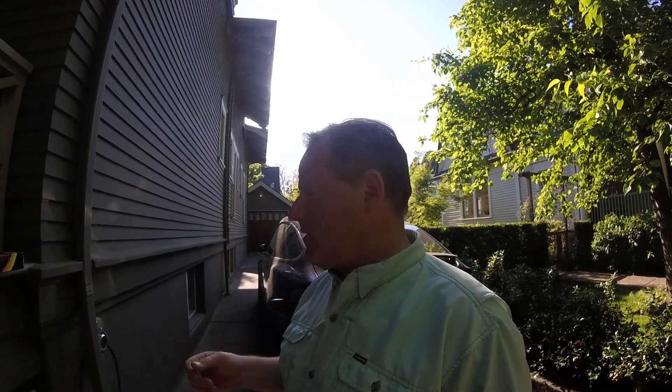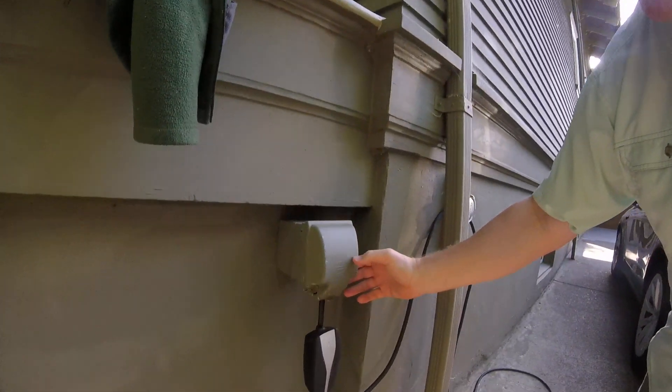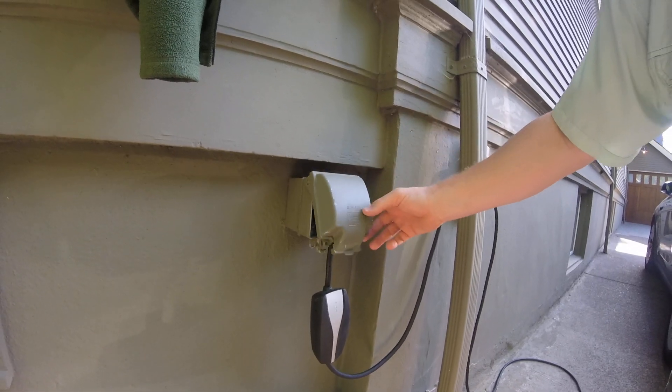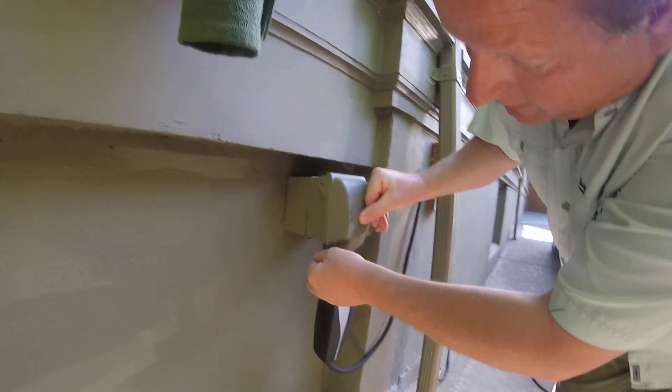I'm going to show you guys how to secure a Tesla mobile charger so it won't get stolen out of your driveway. The first thing I've done is installed my NEMA 1450 outlet, and I made sure to get a box that you can lock.